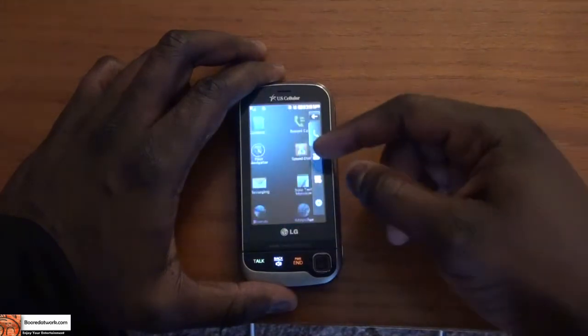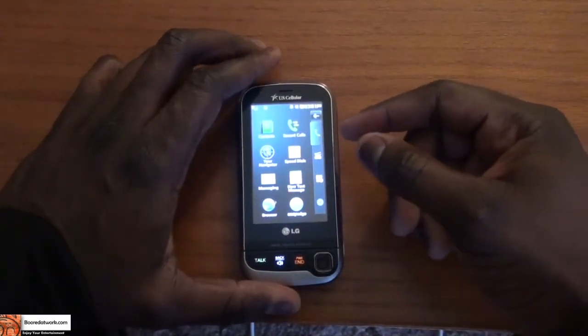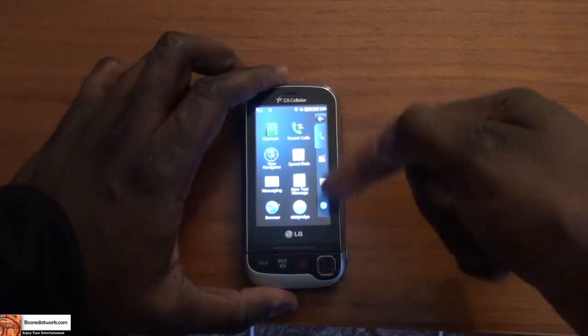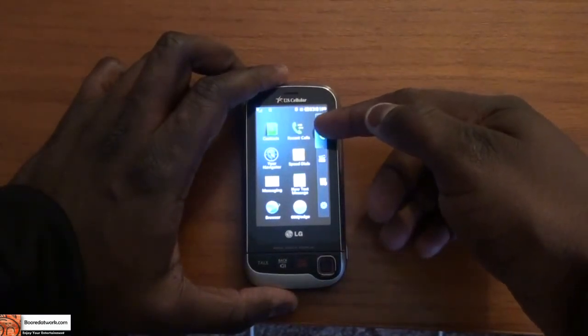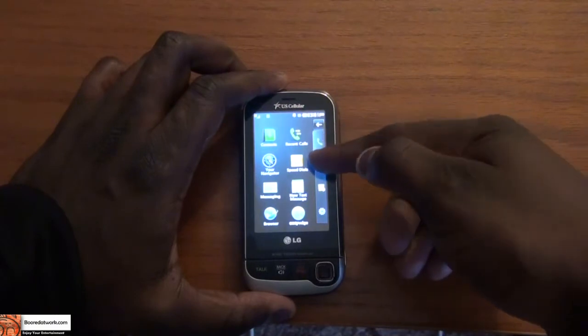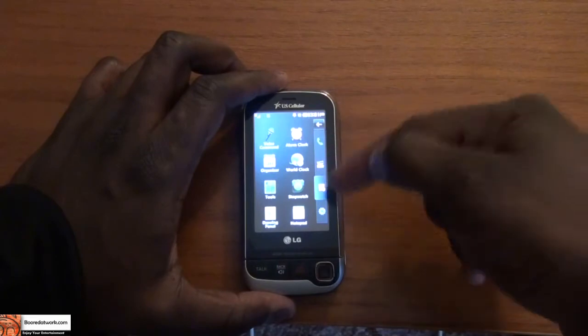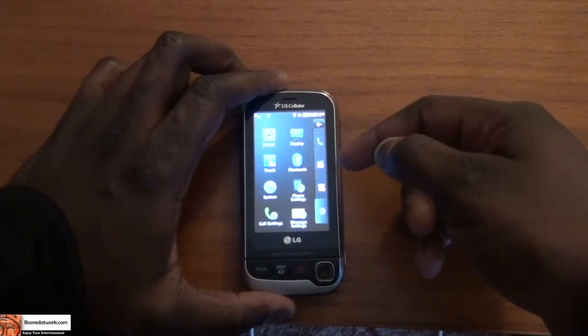And of course we go into our main phone menu. The main phone menu is divided into four sections: the call section, the multimedia section, the apps or tools section, and the phone settings section.